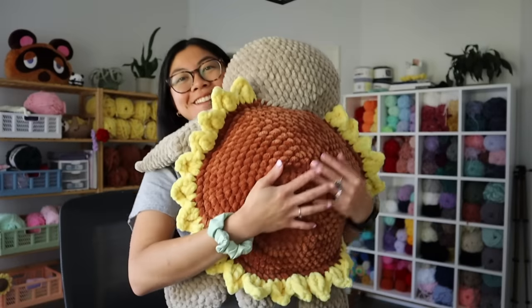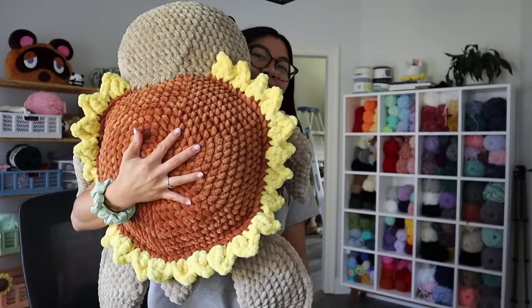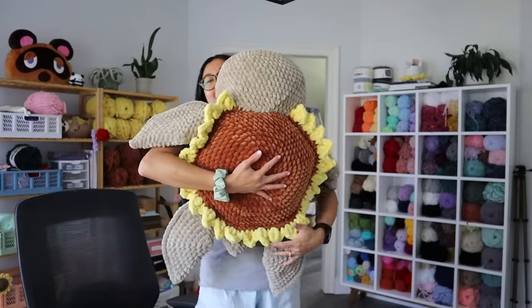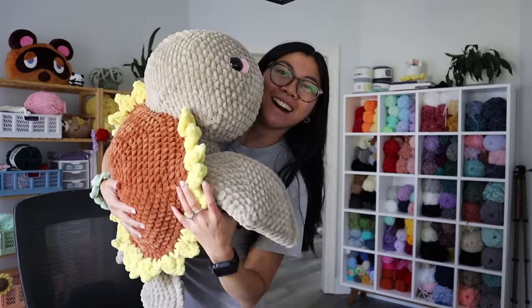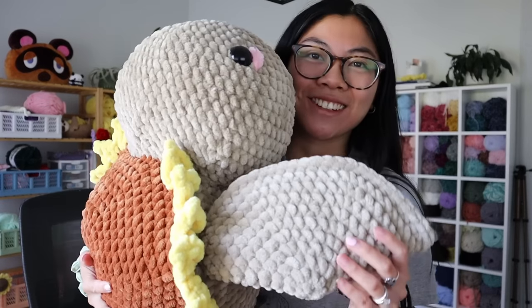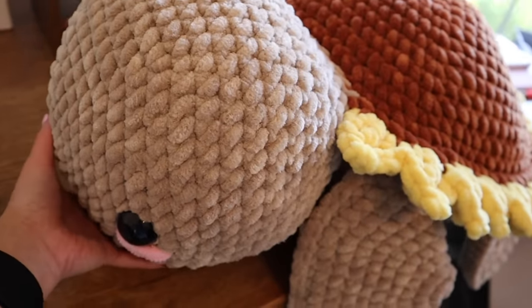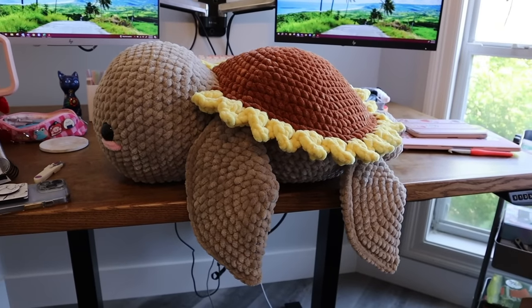Good morning! I just have to show you guys how massive this turtle is — literally look at her. She's gorgeous. I'm standing on my tippy toes to show you the entire thing. She's so amazing and her shell is gorgeous — that classic sunflower shell. I love it. I'm jealous of the customer who gets to take her home. My customer requested this beautiful toffee color for the body and I am obsessed with how she turned out.